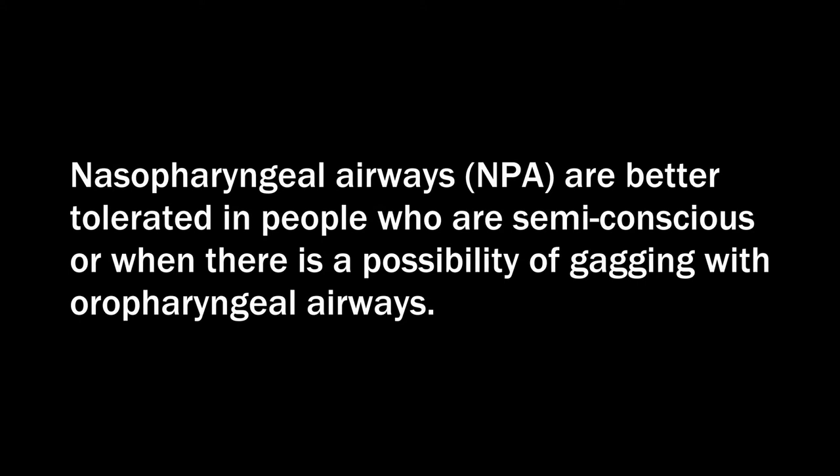Nasopharyngeal airways are better tolerated in people who are semi-conscious or when there is a possibility of gagging with oropharyngeal airways.